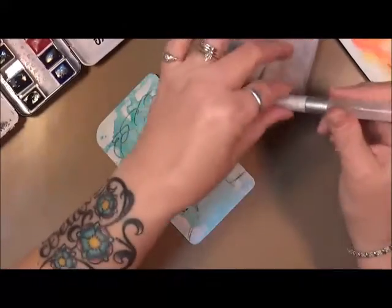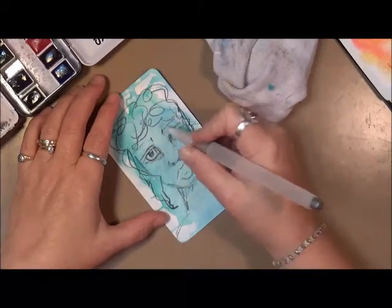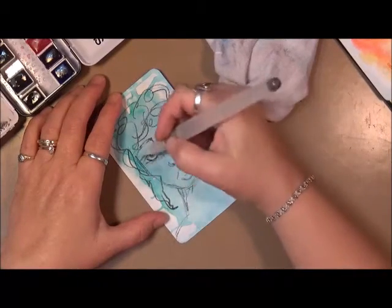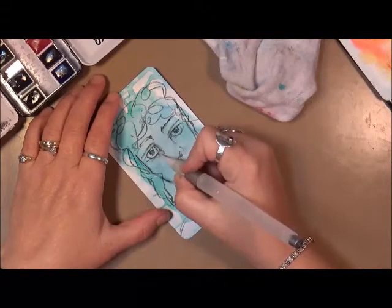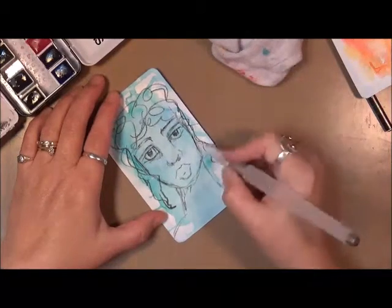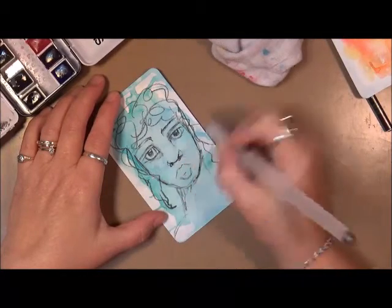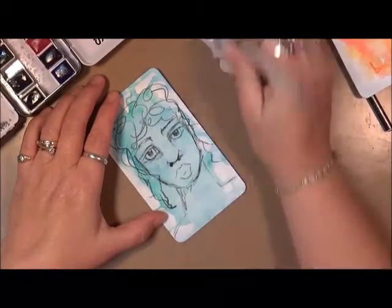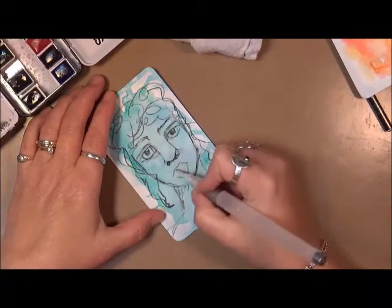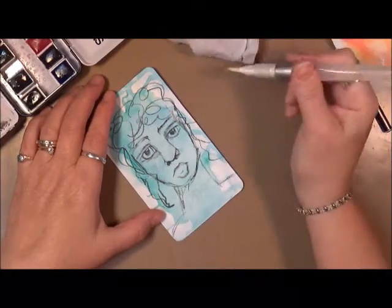My water pen's not really giving me a lot of water, so we're going to have to work on that. There we go, now I'm getting some more water. We're putting in details, but it's not going to be a portrait-style face — this is more of a sketchy face, which I love. That's too dark — I'm just going to lift some of that off. She has a funky shaped nose, that's okay. She's going to have funky shaped lips too.